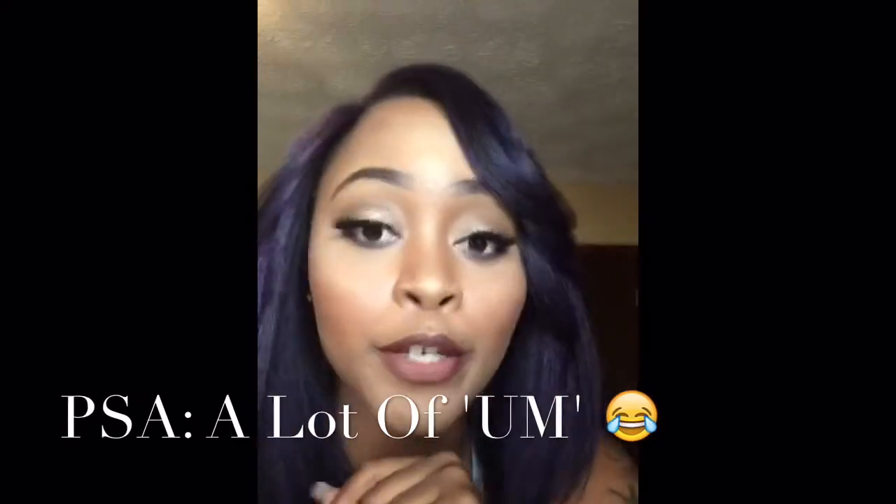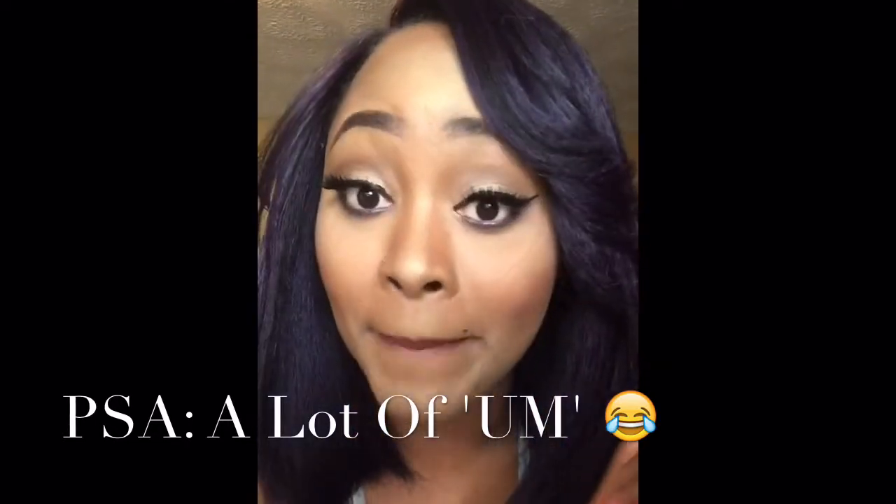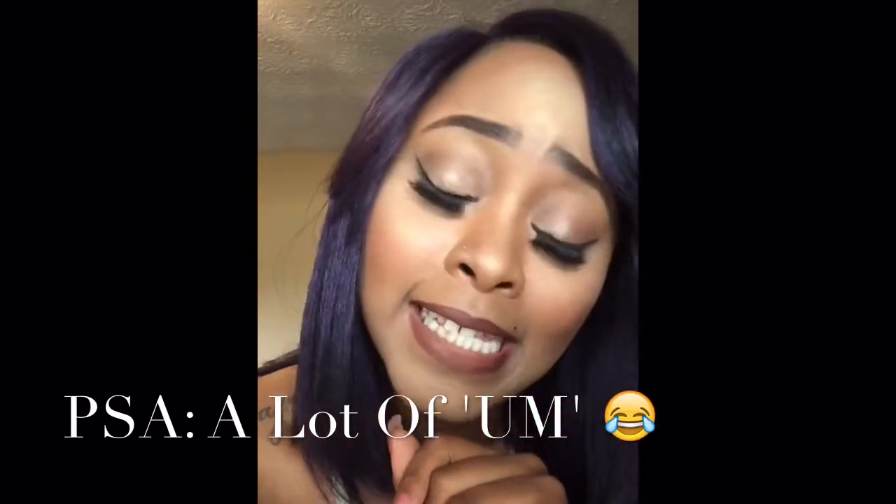I got it and then I was looking at the reviews on YouTube and they were like the wig looked amazing — I mean amazing. So I decided to get this.